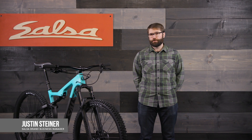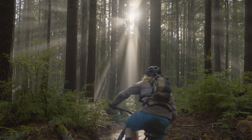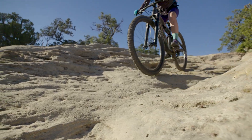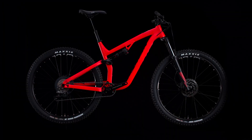Hi, I'm Justin with Salsa Cycles and in the next few minutes we'll go over what Flipchip is and how it works. Flipchip technology allows riders to tweak the geometry of their bike to better match how they ride, where they ride, and their desired wheel tire combo. It allows riders to slightly change the head tube angle and bottom bracket height of the bike using eccentric rear shock hardware.